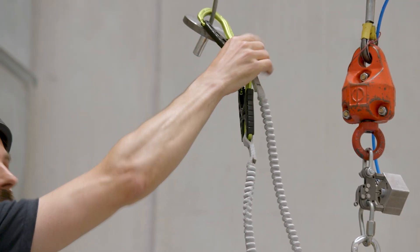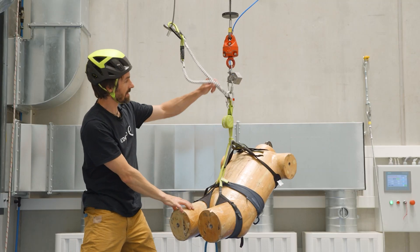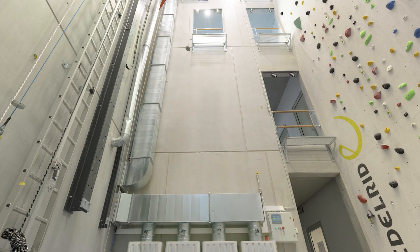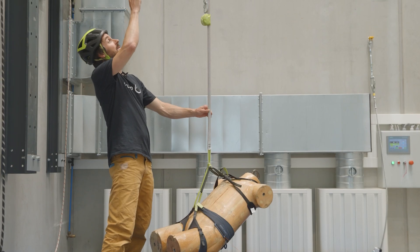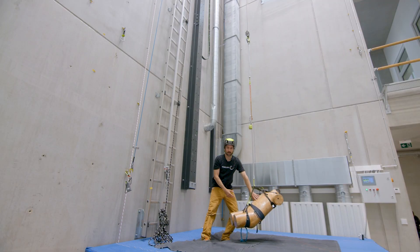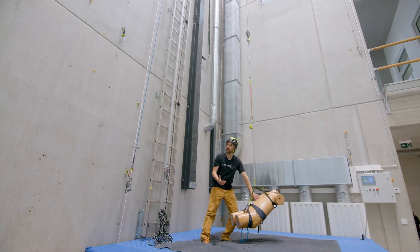Now let's take a look at what happens when I clip the carabiner up here into the other one, so the energy absorber can function correctly. You can clearly see that when the carabiner is hooked into the correct position, the set can operate freely and brake our fall mass with forces within the standard.